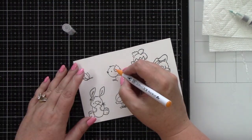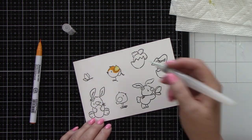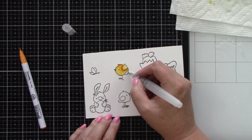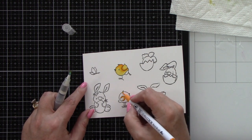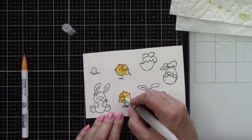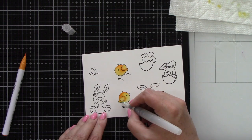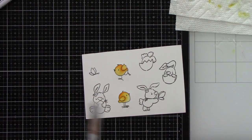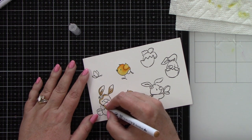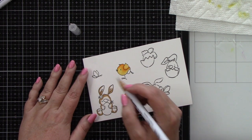Now we've got our cute little images from Simon Hurley's Easter Bunnies stamp set. I have stamped them with black ink from Honey Bee Stamps onto some Bristol Smooth watercolor cardstock because I'm using my Zig markers. For these cute little chickadees I am using bright yellow, and I have a little bit of water on my work surface. I dip my paintbrush in, tap it once off on a paper towel, and then blend my color out. I don't like a lot of water because I feel like I don't have a lot of control when blending the color.